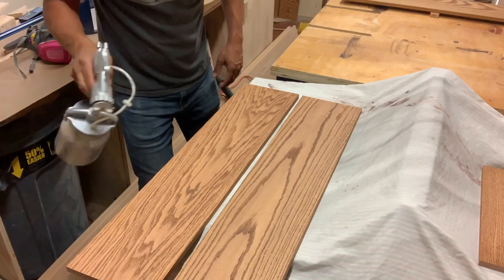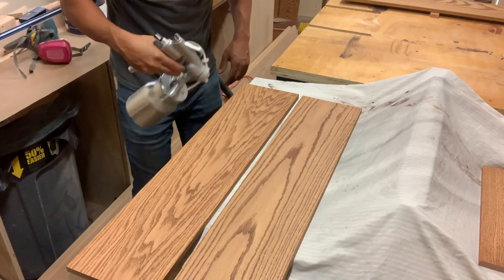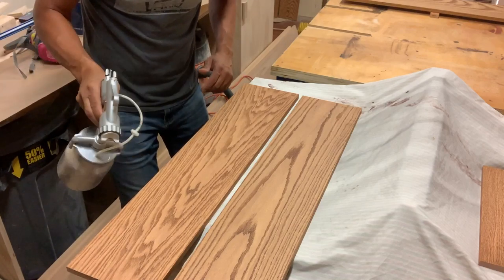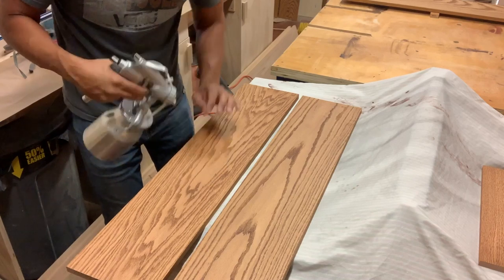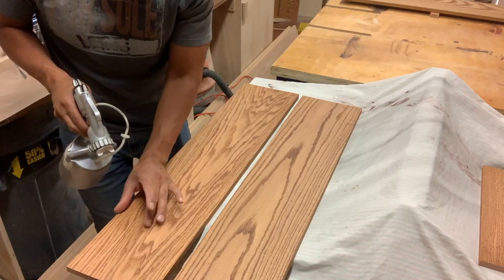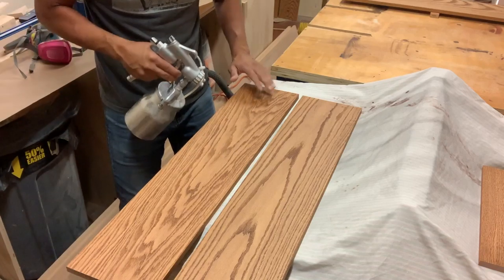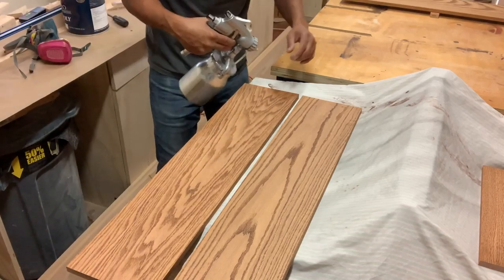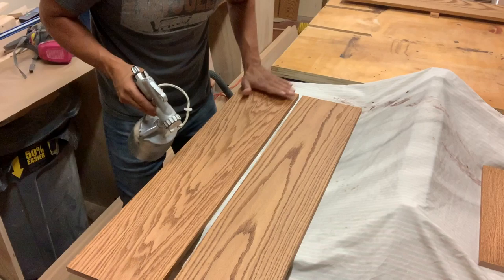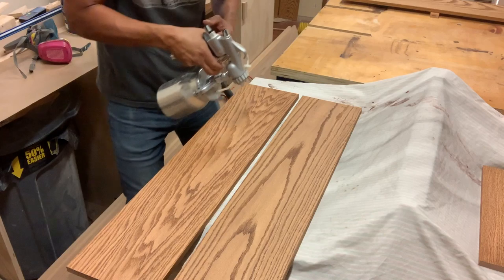You'll see some people spray like this, and what they're doing is they think they're getting the coverage they need, but they're not getting even coverage. As you swing your wrist, you're giving yourself much more film right in the spot where you got close, then you're pulling the gun away and getting less coverage over there. So now you have an uneven finish. Every time you sand it down and get ready for the next coat, you're going to see a buildup in that spot, and you'll have uneven high spots and low spots when you do the final sanding. So just maintain that wrist straight across.